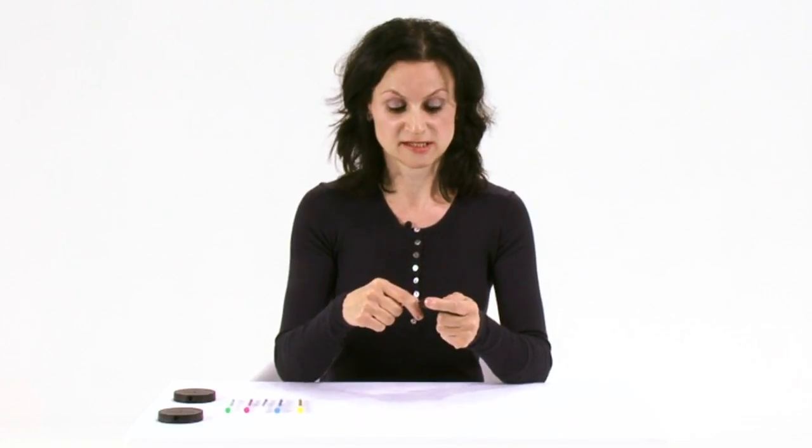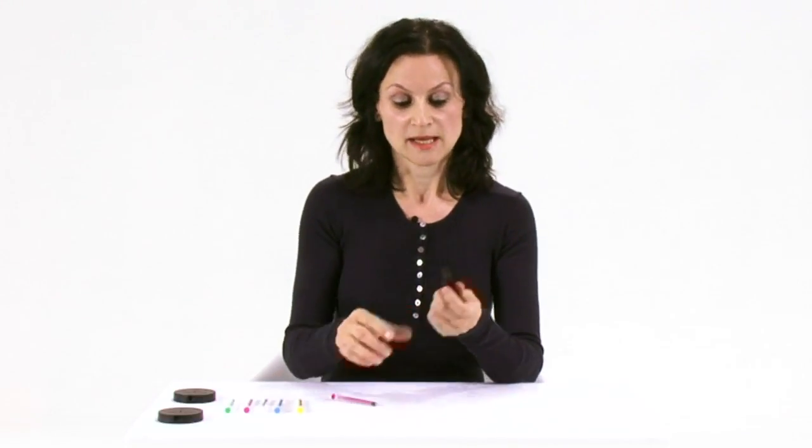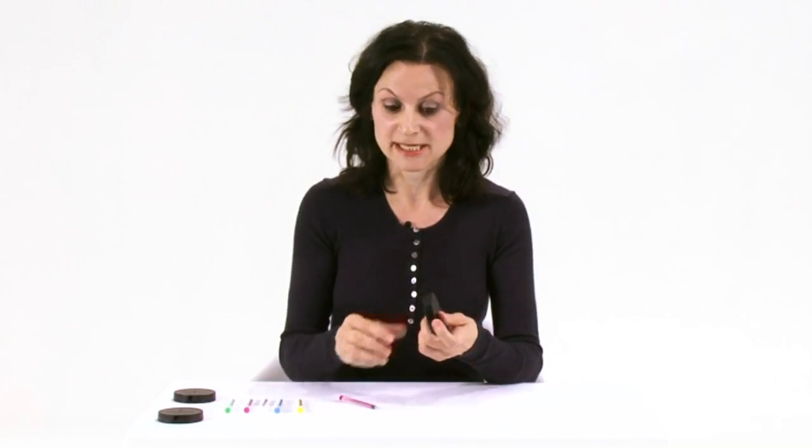Once you get that click, you know the needle is safely locked into the needle safe and you're ready to remove the barrel. The way you do that is by either just bending the barrel and it snaps away, or just pull the barrel. The needle's not going to drop out, and you can't reattach the NeverShare to the needle.